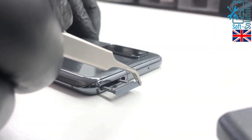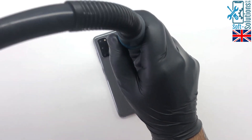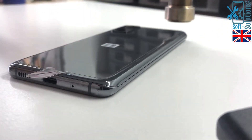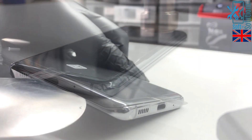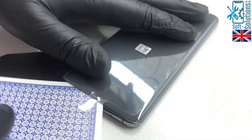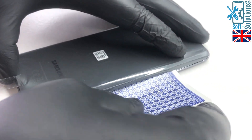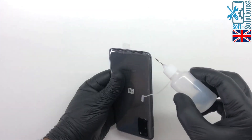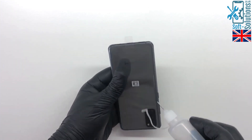First of all, we'll remove the SIM tray, then heat up the back glass to soften the adhesive. We need to make sure not to overheat the glass or the paint will be burned on it. Then, gently using a steel card, we'll make some space under the glass and then separate it using a playing card. If you feel difficulty removing the glass, you can use isopropyl alcohol so it can be removed easily.